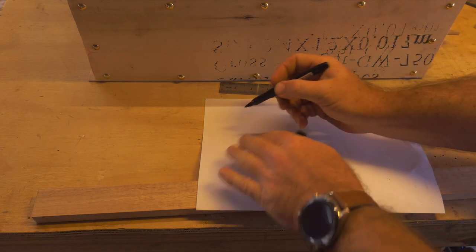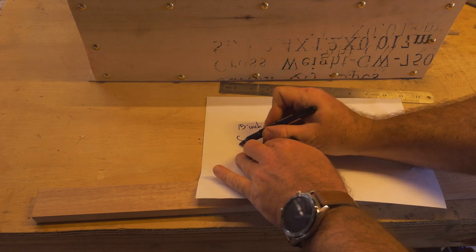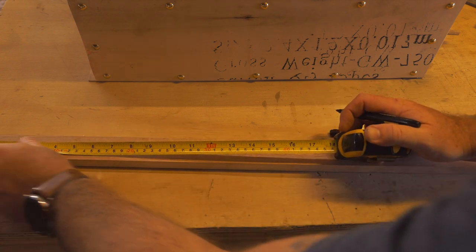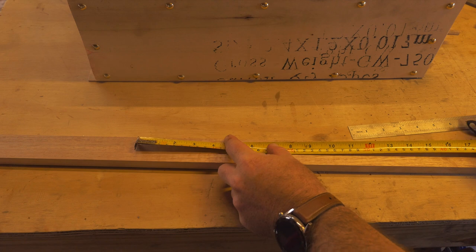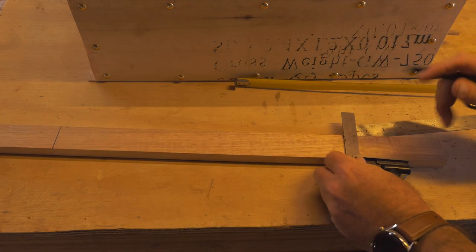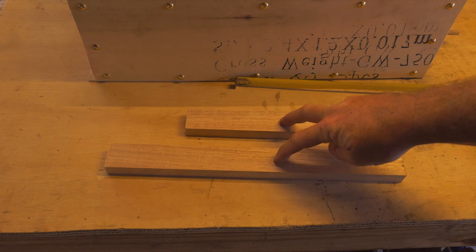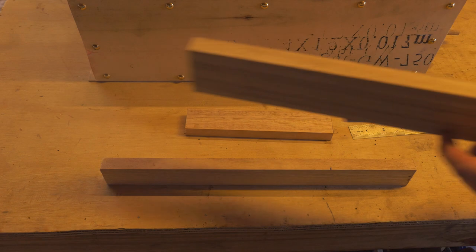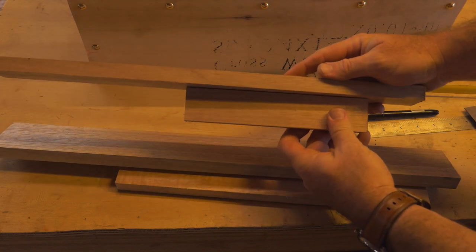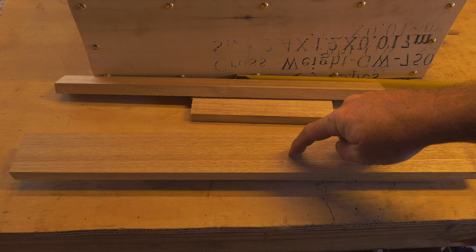We're going to move on to the offcut of the small guitar neck — that thinner hardwood piece — and we're going to make two more measurements on that. The first one is 15 inches in length and the other one is 8 inches. These are going to be the supports that sit under the neck and assist in making sure the necks don't twist or bow. I'm going to measure them up using a square to make sure the lines are nice and square. Don't throw away the last bit of timber — you'll need to keep that.